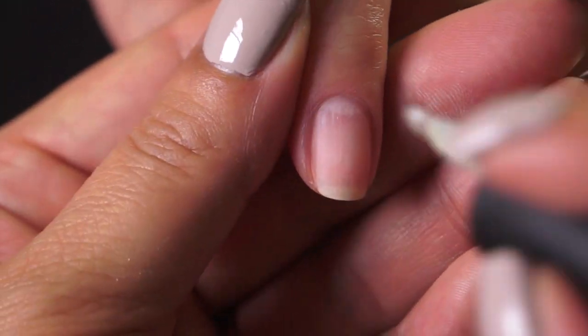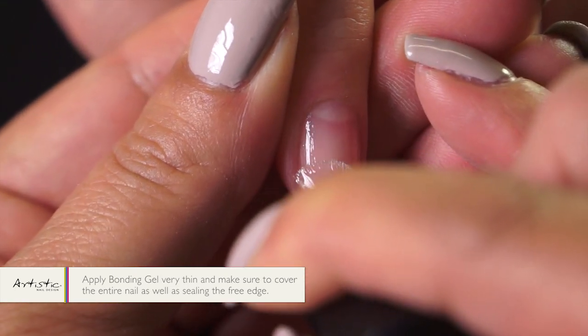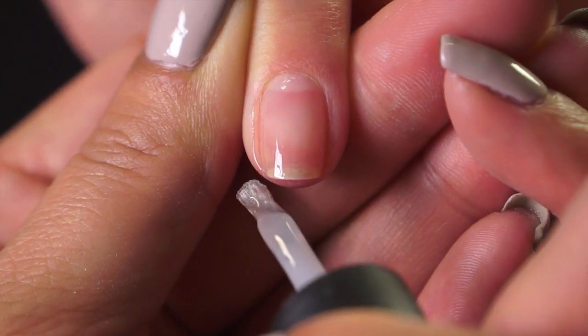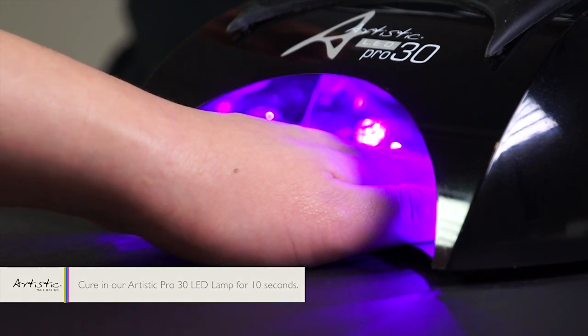Next we'll use our bonding gel. You want to apply the bonding gel very thin and make sure to cover the entire surface of the nail as well as sealing the free edge. Now we're going to cure in our Artistic Pro 30 LED lamp for 10 seconds.